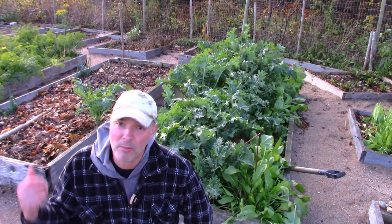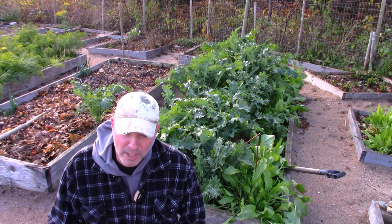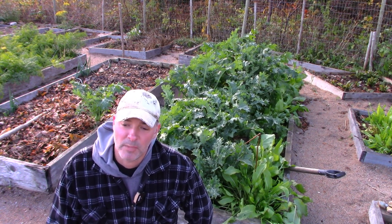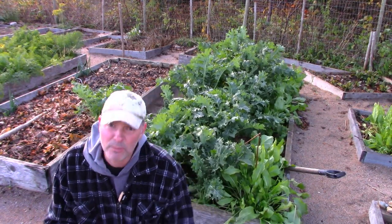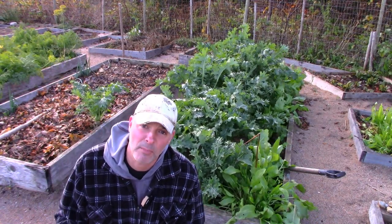I grow a lot and we eat a lot, but another thing to do is add other greens in with the kale because it adds different flavors to it. That's what I'm going to show you today — it's a bit gusty around here so I apologize if there's too much wind in the background.